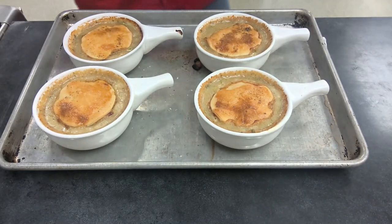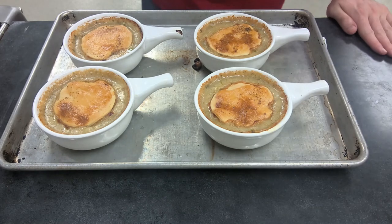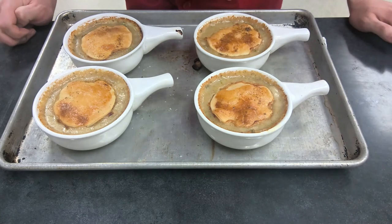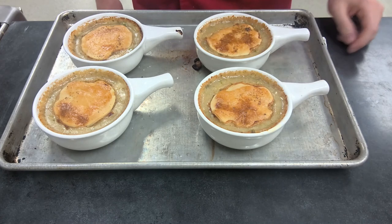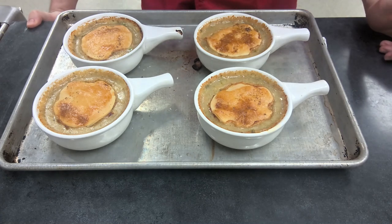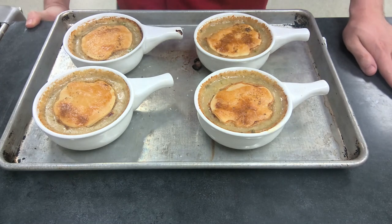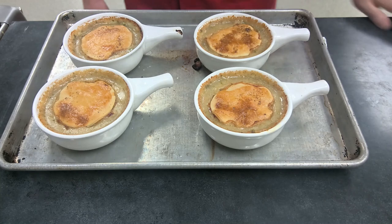They're done! Last step: let them cool — they are like lava right now. In hindsight I probably should have made the crust a little larger to cover the top, but that's okay. Let these cool at least 10 to 20 minutes; they'll retain their heat really well. If you have any questions, let me know.